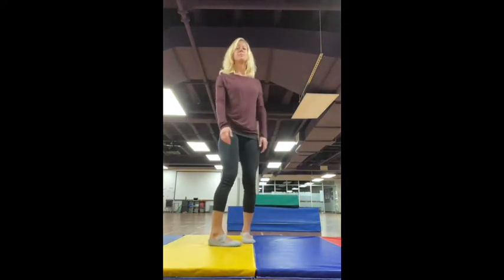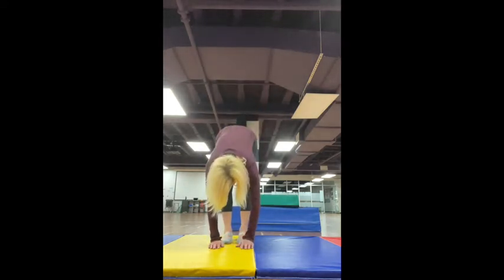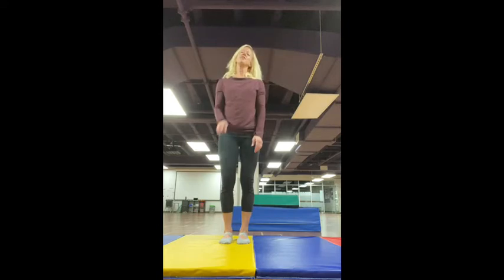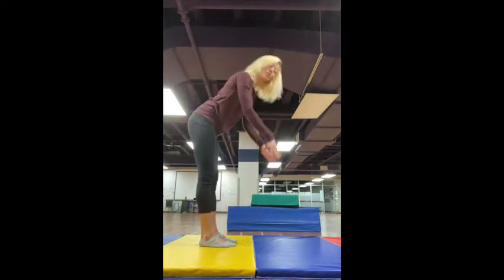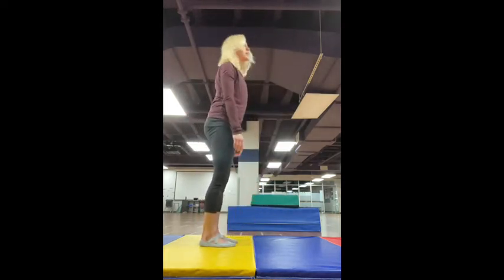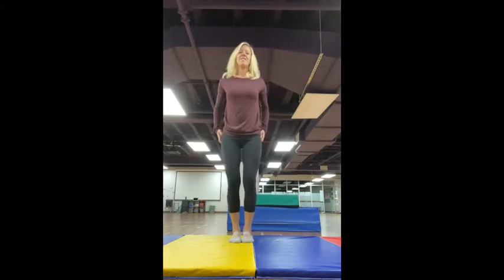Let's do that again. Take an inhale. Exhale — just reach down. Let everything relax, head, neck, and shoulders heavy. Shake the head yes or no. Roll yourselves up. Do that for me two more times. Take a nice big inhale. Exhale, you roll down. Let everything be heavy and come back up. And one more time. Fantastic.